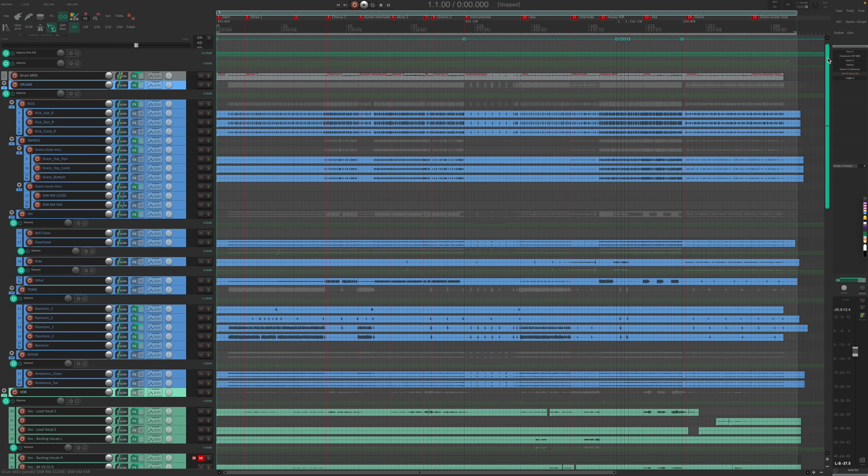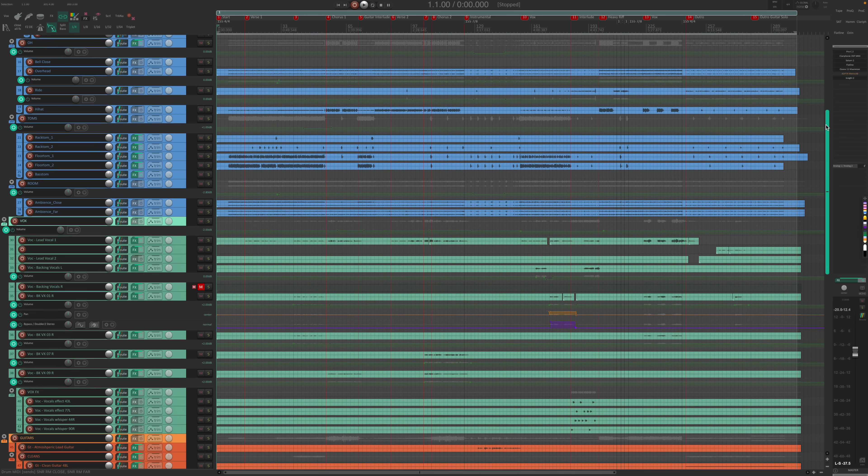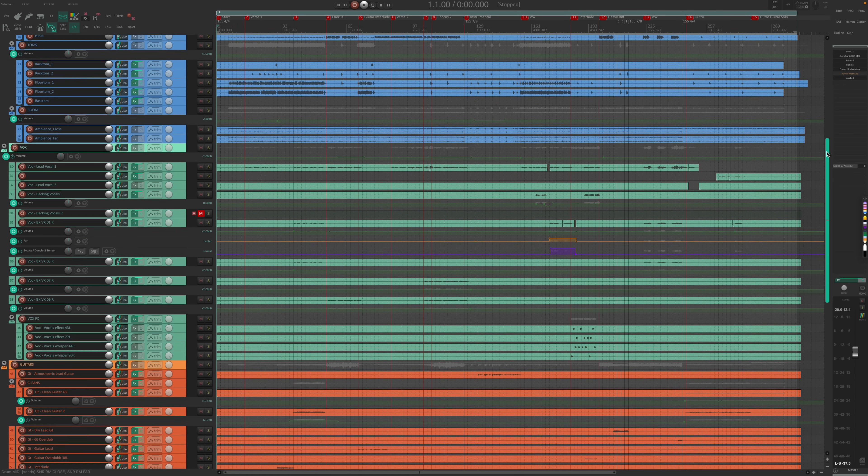The mixing into mastering chain test is designed to closely resemble a real-world mixing scenario, where tracks are routed to buses for bus processing and there's also a bunch of plugins on the master bus. It's a very common technique in the metal genre to do mastering in the same mixing project — it's extremely taxing on the CPU, and if the project is big, this can quickly bring the CPU to its knees. So it's great for stress testing a CPU for audio processing.